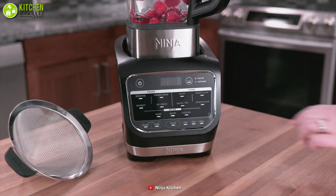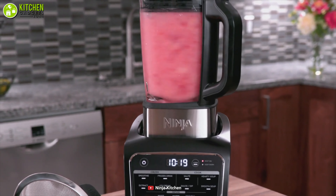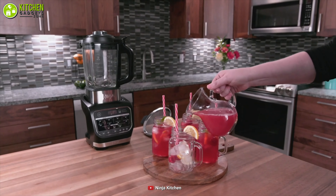The Ninja Heat IQ Blender combines high-speed crushing with precise heating function, which makes it the best and the most advanced blender within an affordable budget for your blending convenience.